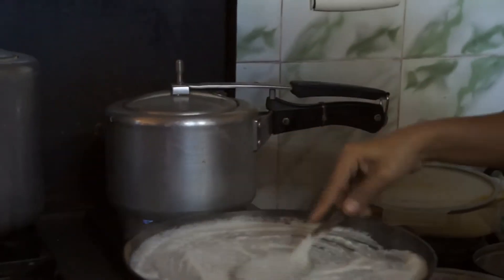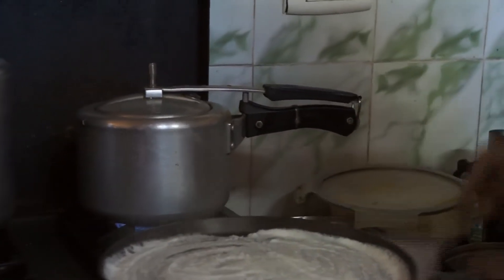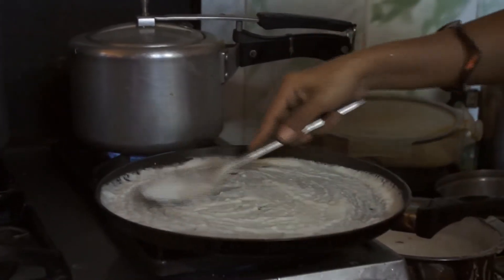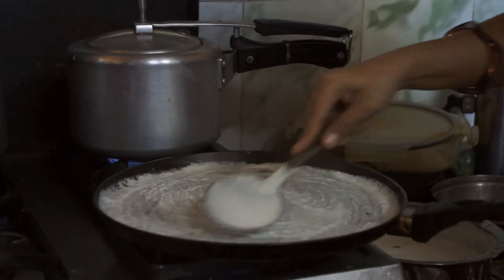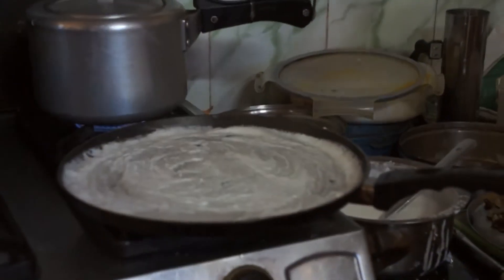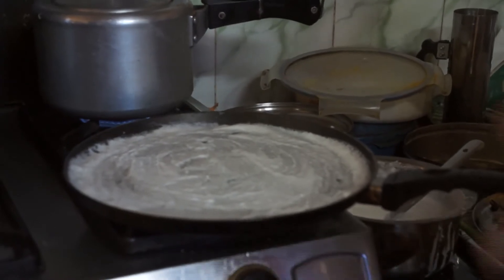Then you can do like this — this pan is good. You only add an extra handful of boiled rice. It's enough. Just for the fermentation — easy to ferment. It's not compulsory — if you know how, you can do without it.